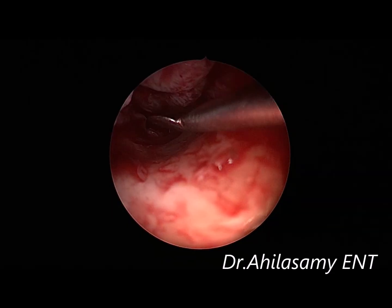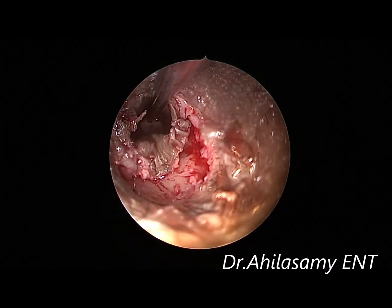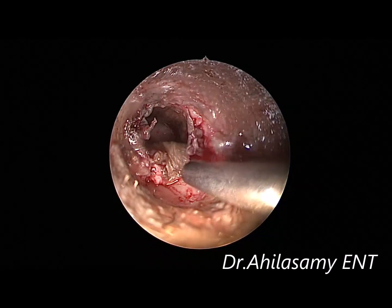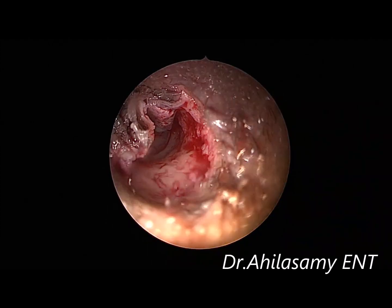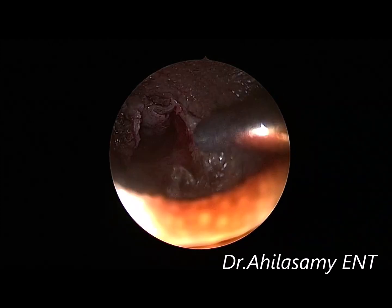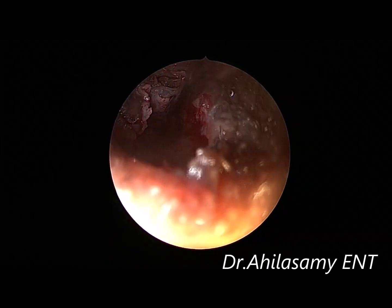Now I am using the plaster knife for the complete elevation, putting the flap aside to see if there is any tear in the flap or not. The cotton ball has been removed.